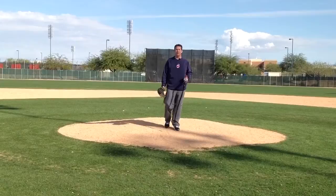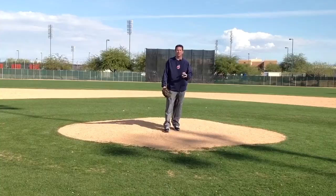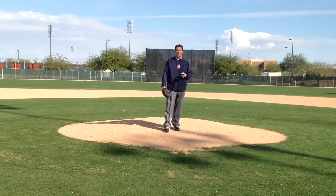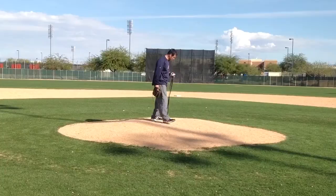Hi, my name is Jason Stanford, former Major League pitcher with the Cleveland Indians and current owner of the Strikeout Strips. It's a throwing aid device for young amateur baseball players as well as professional baseball players. What this product does is it teaches you how to repeat your delivery over and over again.